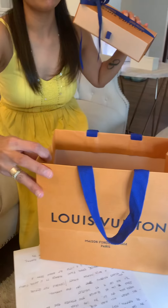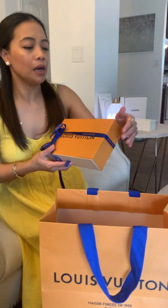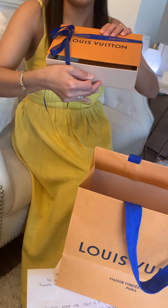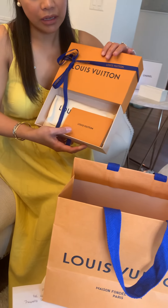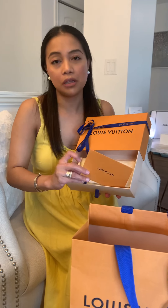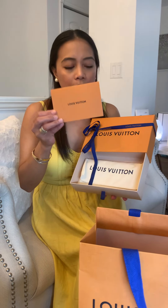So it comes in a paper bag, and inside there's this drawer-style box. Going to open it up, and inside you're going to see the receipt — or gift receipt — in an envelope.